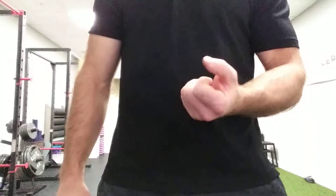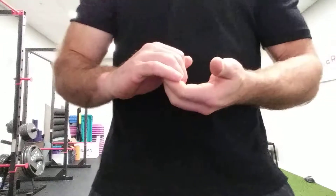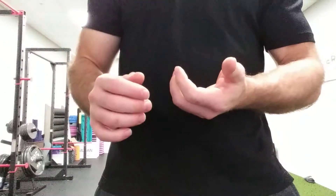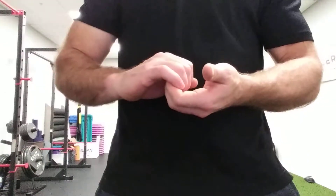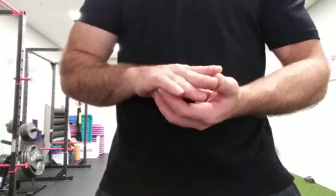This is a PAILs and RAILs stretch for finger extension. We're going to stretch out to the point where your hand is able to do so, and just hold here in the stretch for anywhere from 30 seconds to 2 minutes.